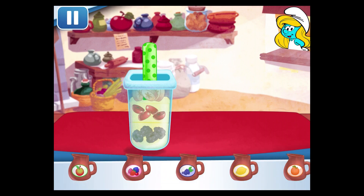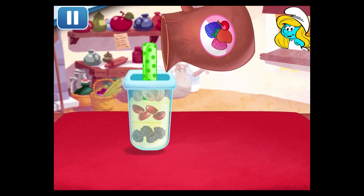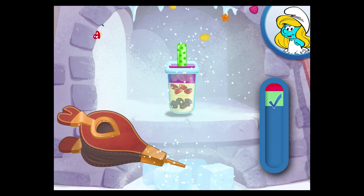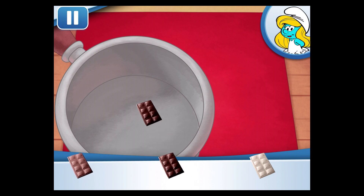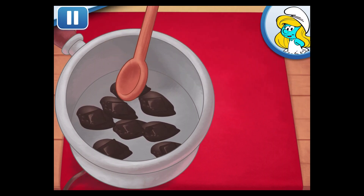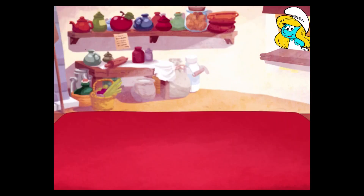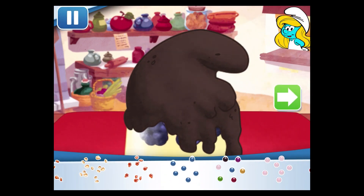And now for the last bit of juice! Tap the bellows to chill your dessert! Zap your ice pop in the chocolate! Hurry and add sprinkles before it cools down.